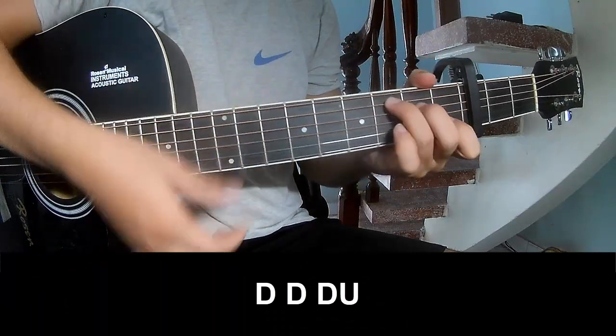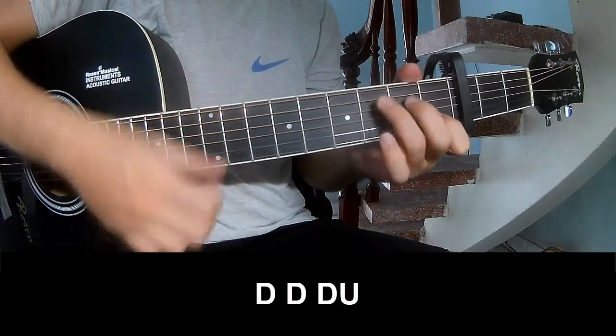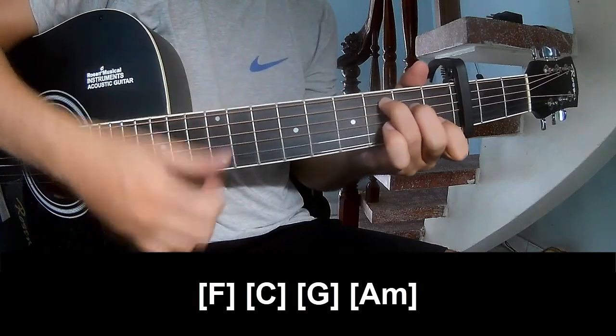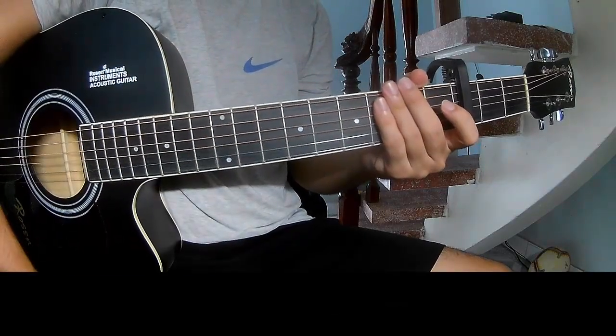First, the strumming pattern is: down, down, up, up, down, down, down, up, down, down, up. And you play along F, C, G, and Am. You hit this strumming the same way for the verse.